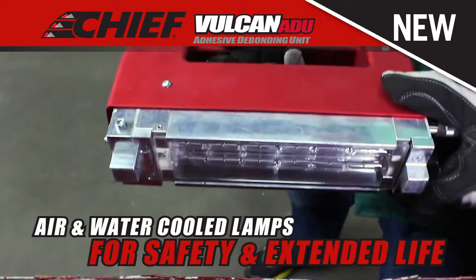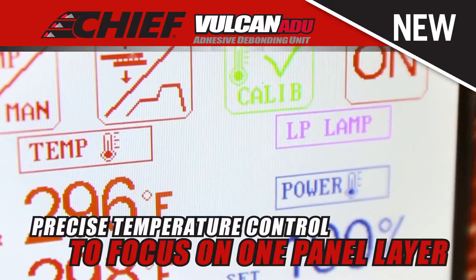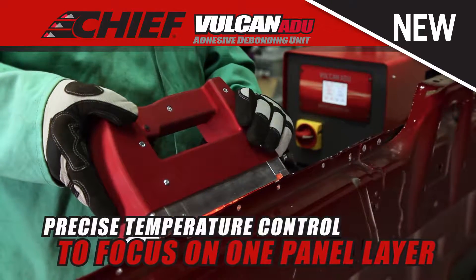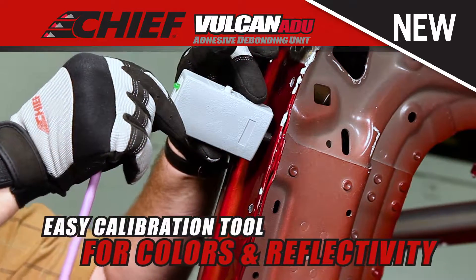The Vulcan ADU features a color touchscreen for ease of use, air and water-cooled lamps for safety and extended life, and precise temperature controls to focus on one panel layer, and an easy calibration tool for different paint colors and reflectivity.